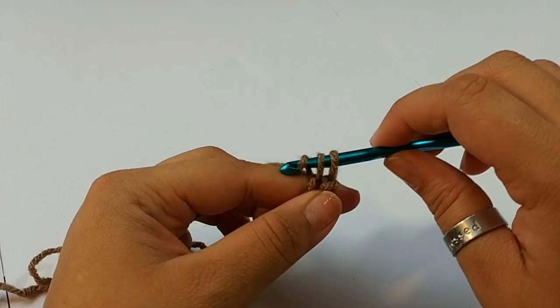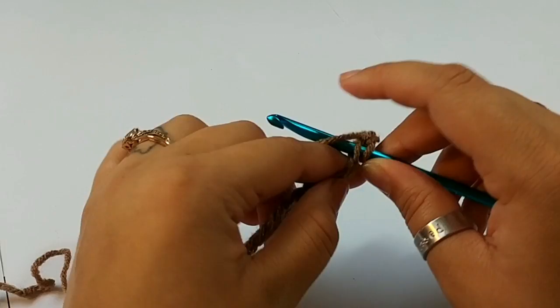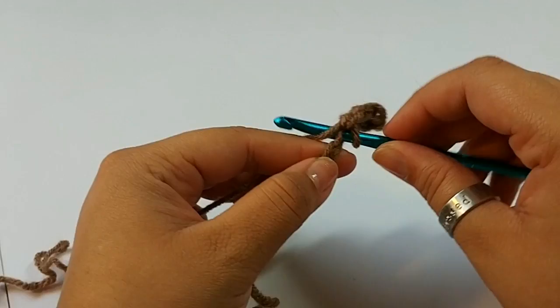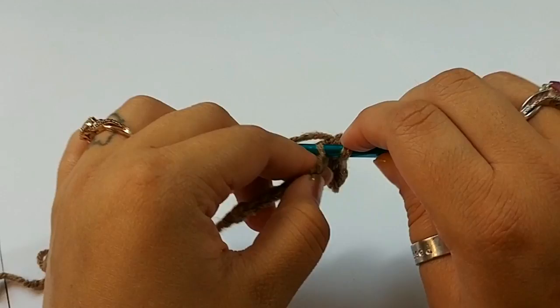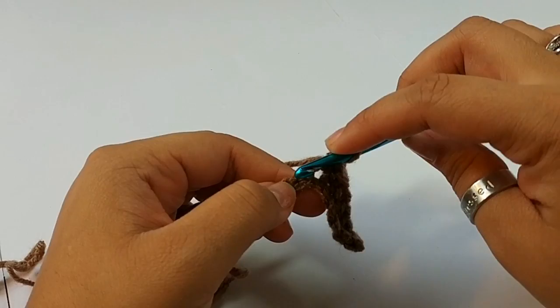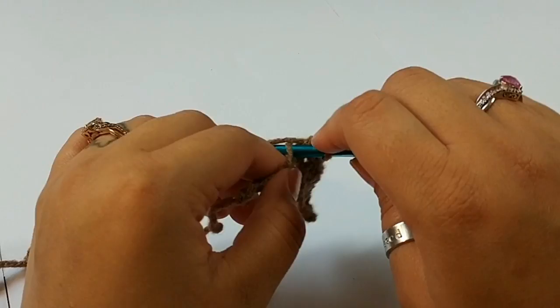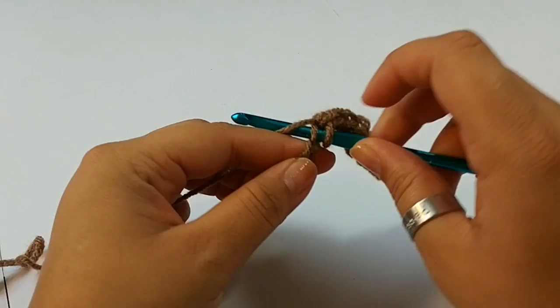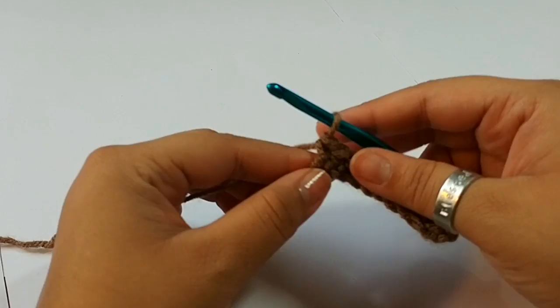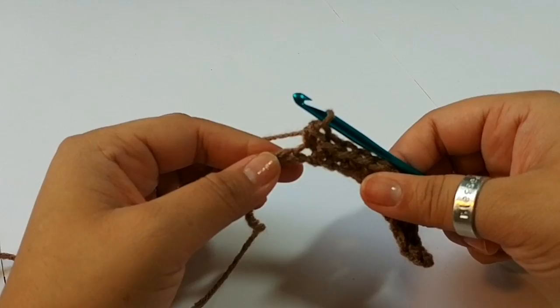We are going to single crochet into the second chain from the hook. You will have a total of 12 stitches.